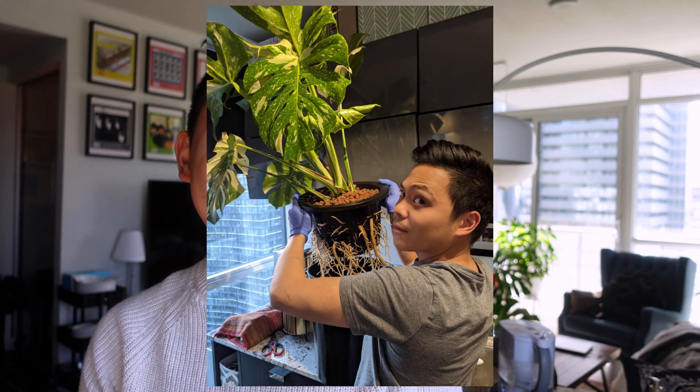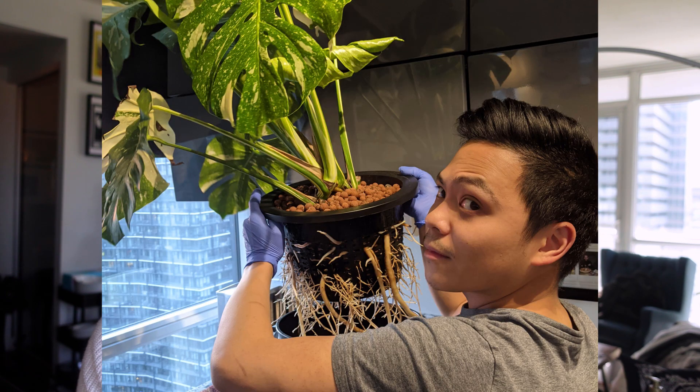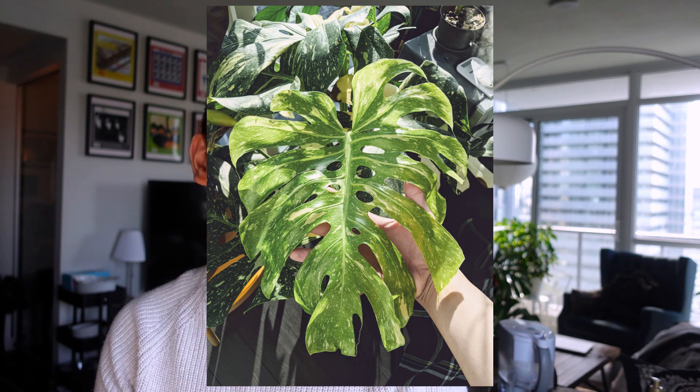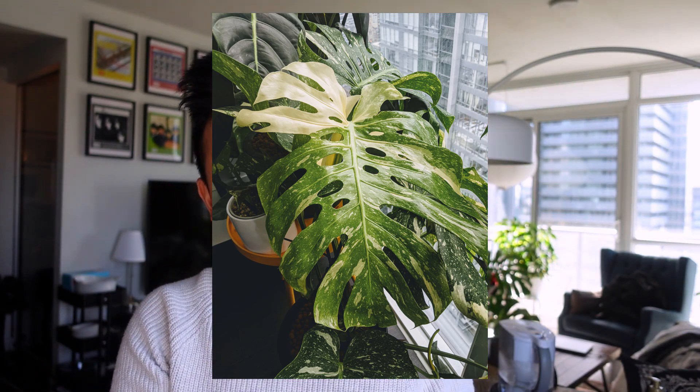To showcase that: this picture is from October 2020 — look at those roots. And more importantly, look at that face of terror. Similar to the albo, she did not slow down over the winter and she's pushing out a new leaf every month. This next sequence of pictures shows leaves with secondary fenestrations — those are the holes at the center of the leaf.